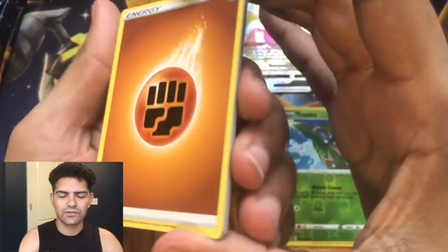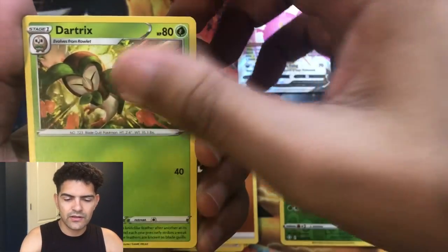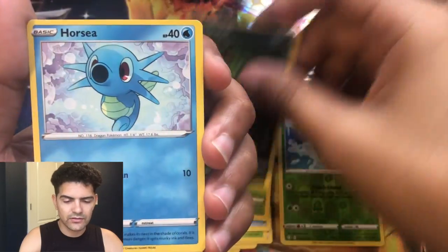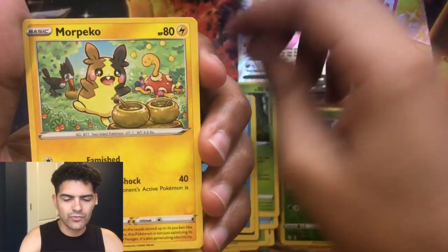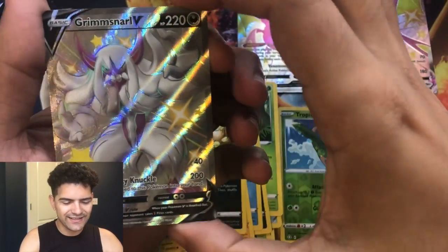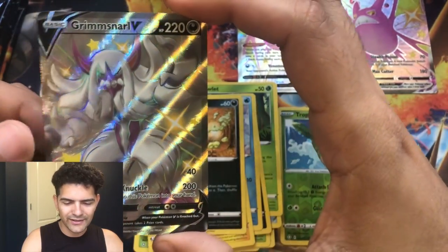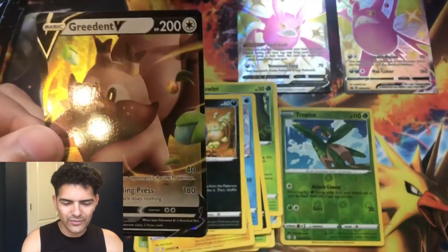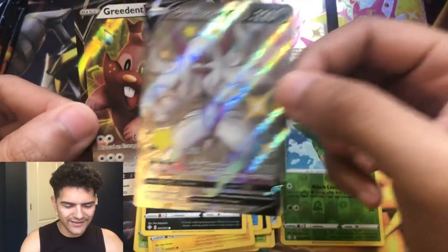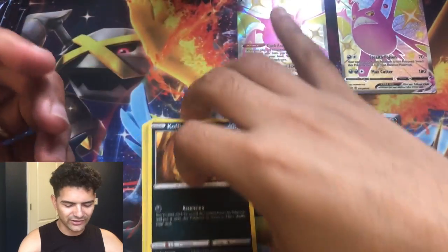Tropius reversed for the first one, fighting energy, Dartrix, Eldegas, Rusted Shield, Roulette, Spinarak, Horsea, Morpeko, Coughing, and a Grimmsnarl V shiny full art — we definitely have this but this is actually a good pull. And behind it we have an Incineroar V. What a perfect second pack to start things off!